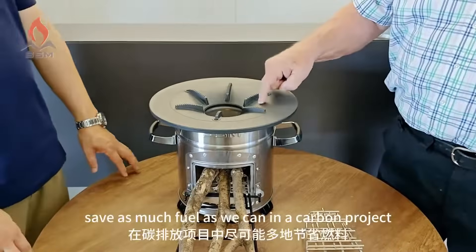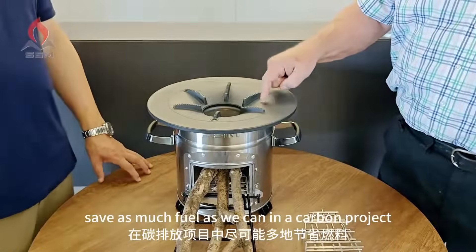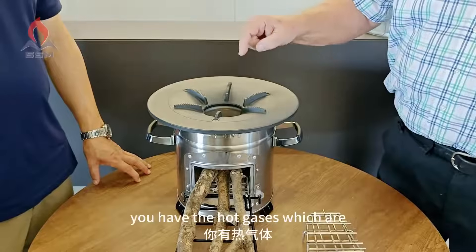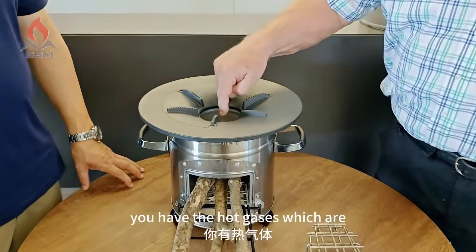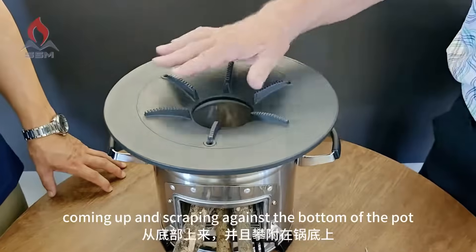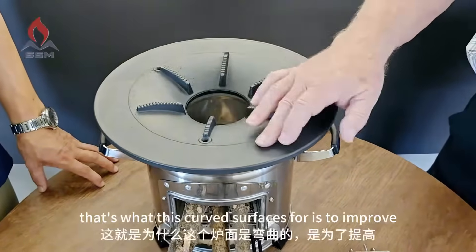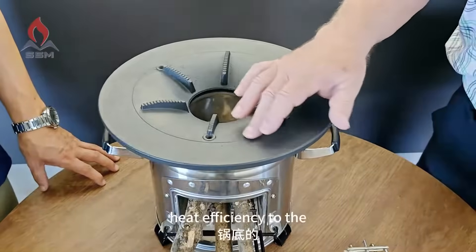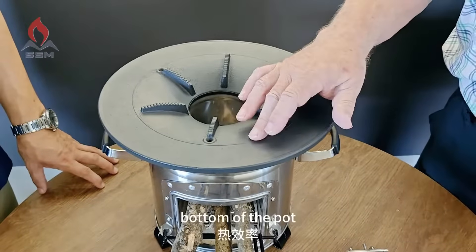In a carbon project, we want to save as much fuel as we can. The hot gases come up and scrape against the bottom of the pot — that curved surface is designed to improve heat efficiency to the bottom of the pot.